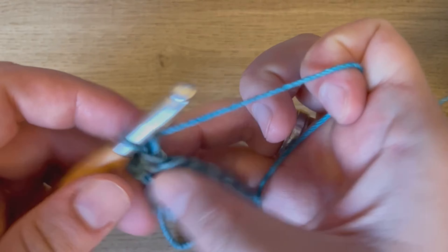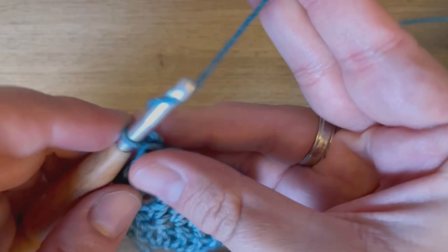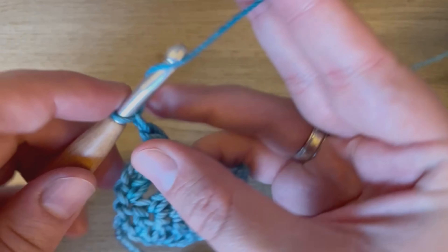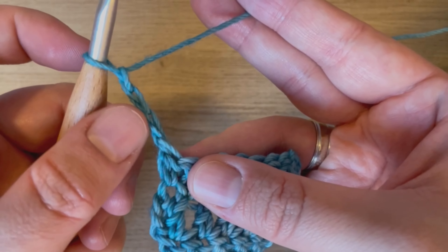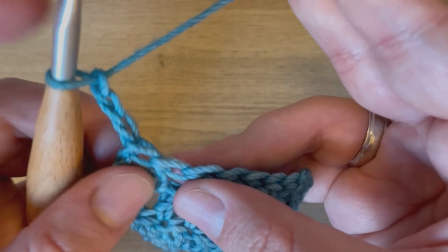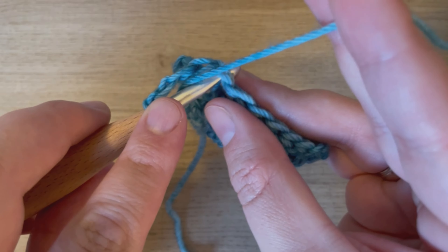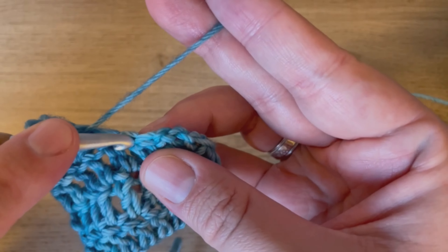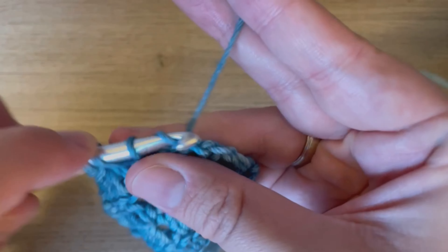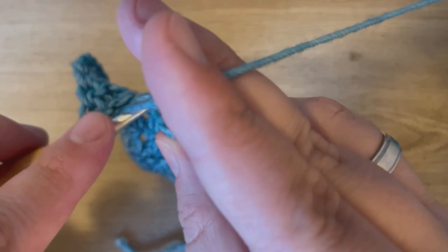To do my next row, I will turn, chain three, which counts as my first stitch, so I will skip that first one, yarn over, start in this next one, and start double crocheting. Since that chain three counts as a double crochet, we are going to work into it like it's a regular stitch.